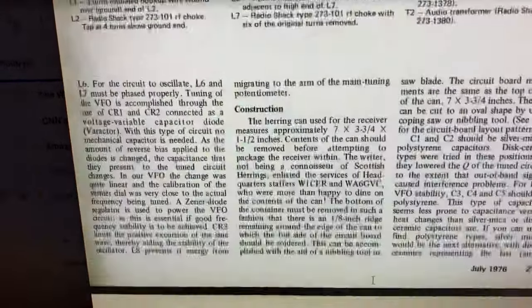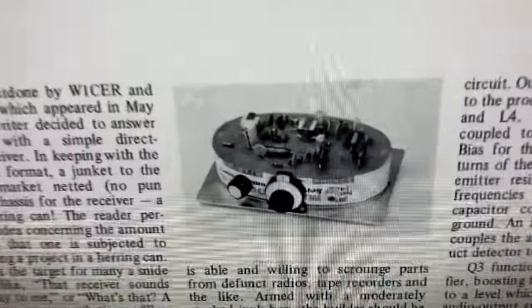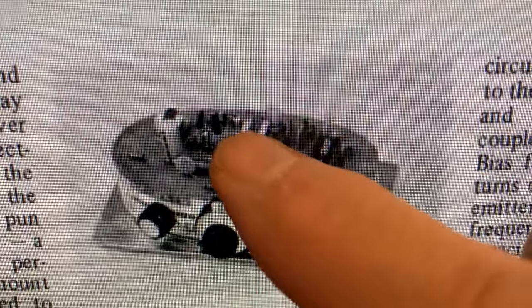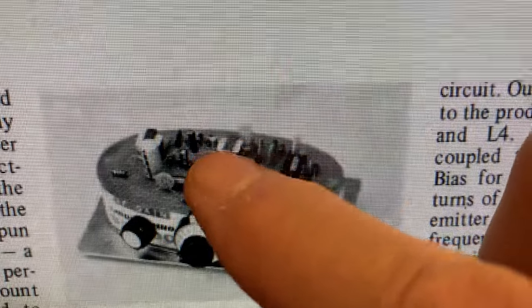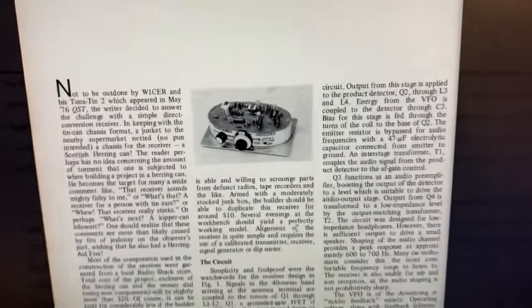Now look here — one other clue. There's a picture that comes along with the QST article, and I zoomed in and everything else. It's hard to see, but if you look up in the audio amplifier area, you can see one and two — two electrolytics, two 10 microfarad electrolytics up in there, but not a third. So it's not in the picture either.